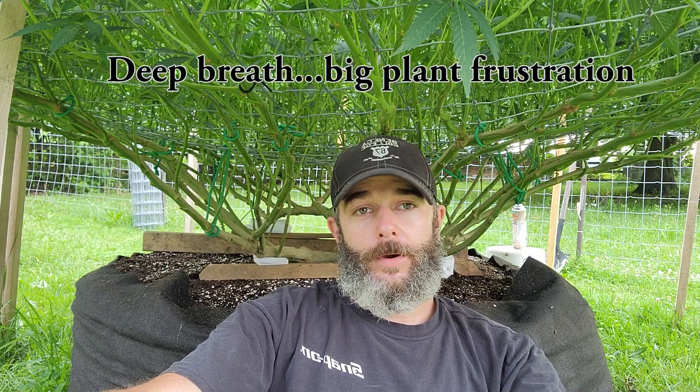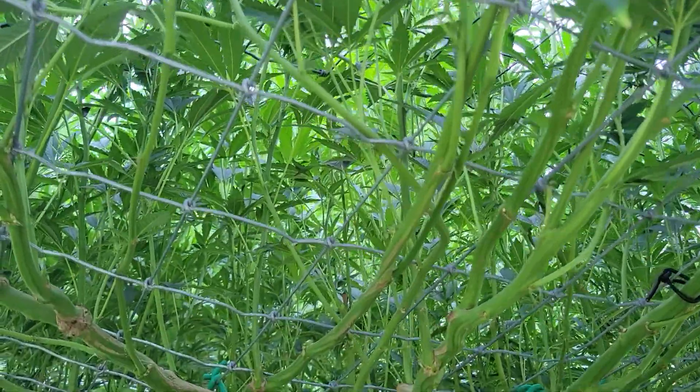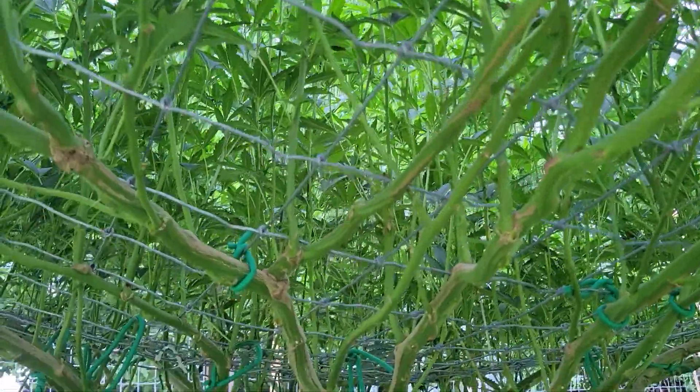There's no doubt this is one high-maintenance plant. I've been working on it every day for at least an hour. If you remember my last video, I said I was going to be doing a lot of pruning in the next few days. Well, this is how it's looking now.